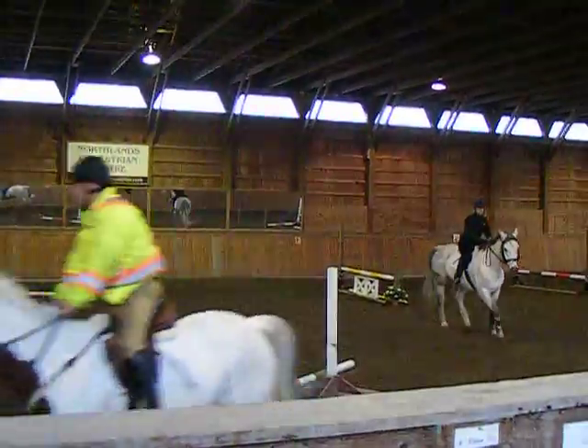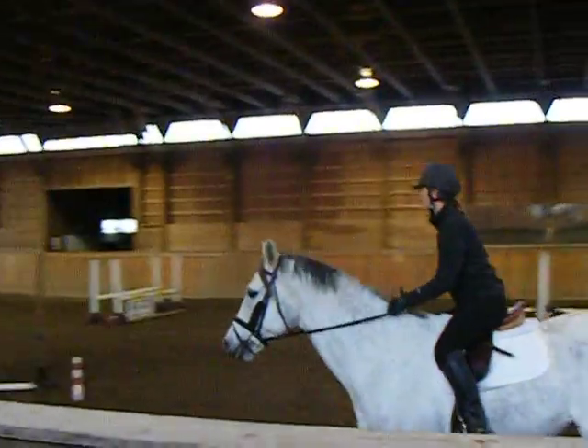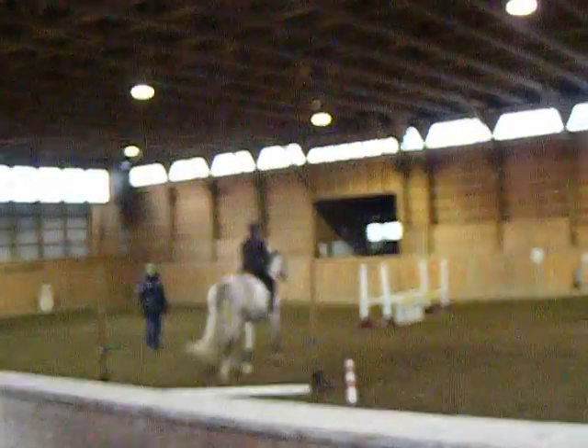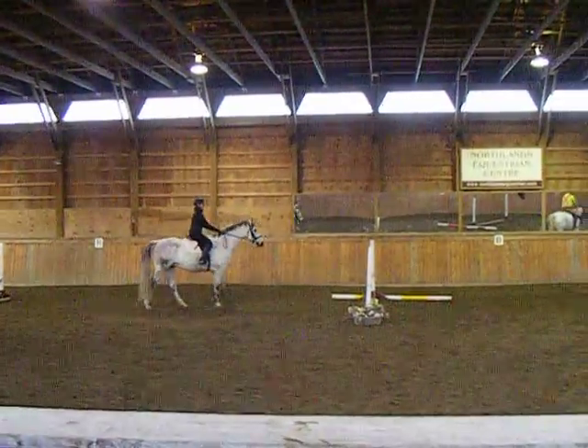And rising again. And then as you rise, Bobby, get a little taller. Very good. Very good. Back to work. Very good.